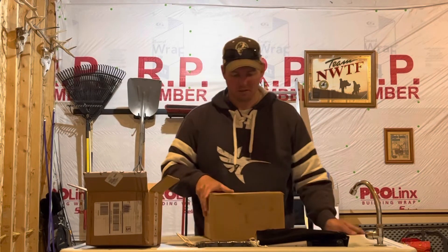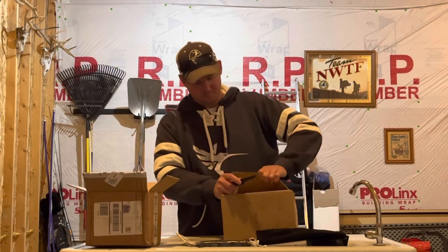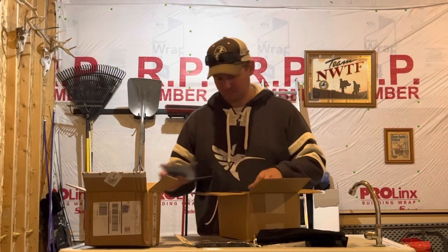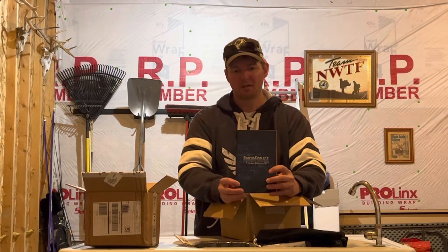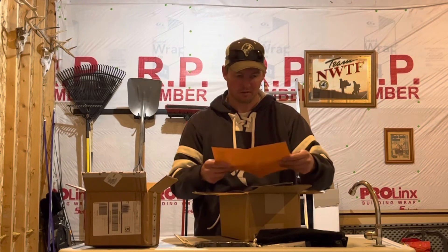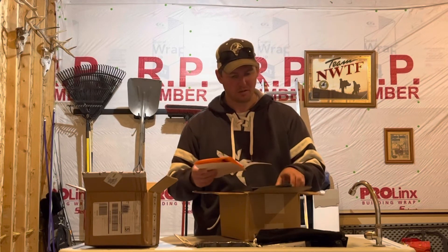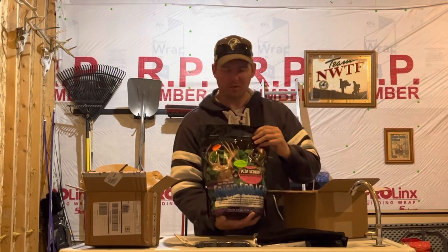Let's see what's in the Fridge and Forage box. There's a pamphlet in here that shows you all the seeds they offer and info about them. Also includes instructions, fertilizer rates, and everything for this particular seed we ordered — and that seed would be Plot Screen from Frigid Forage.